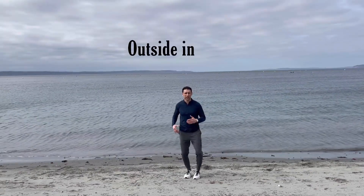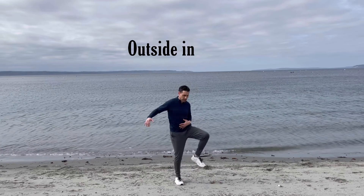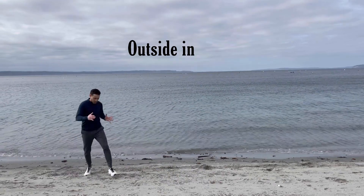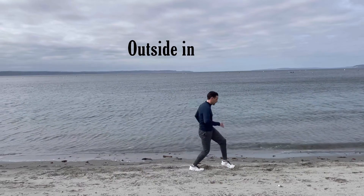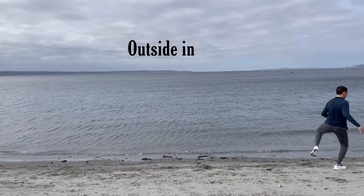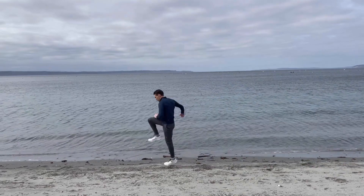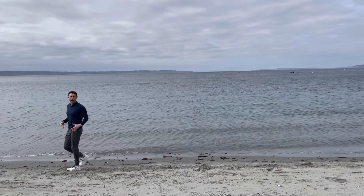The next one is the opposite direction. You're going to go outside in with your hips, with a little bit of skip. Swivel towards the direction, coming around like so, and reversing. That gets the upper-lower body coordination.